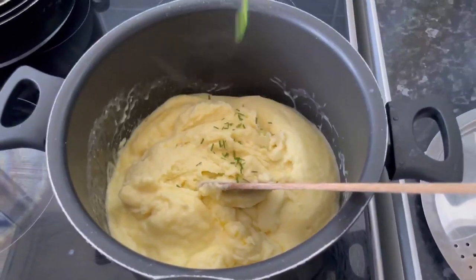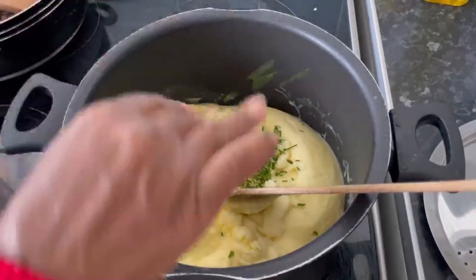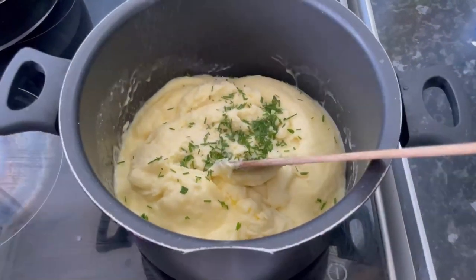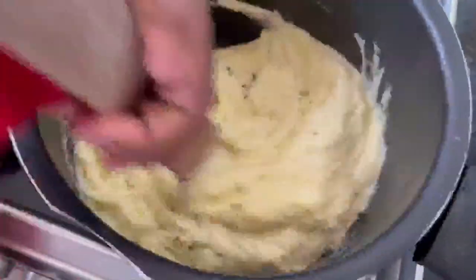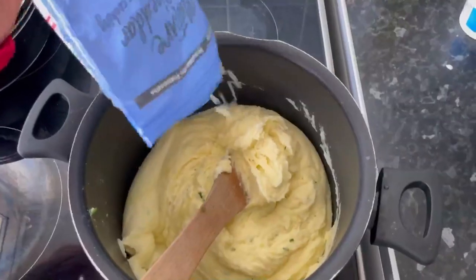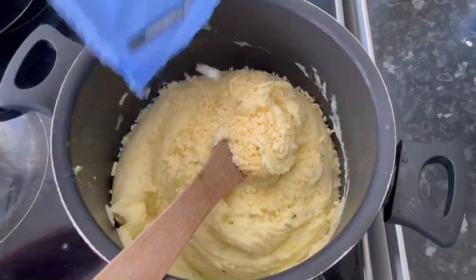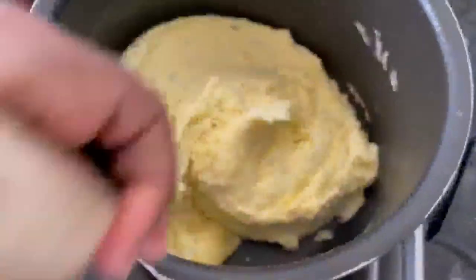Before transferring it back to the cooking pan, add some chive, some more seasoning, and mix until it's really creamy, velvety, and smooth. For a final touch, add some grated cheddar cheese and give it a good stir to combine the cheese into the mashed potato.